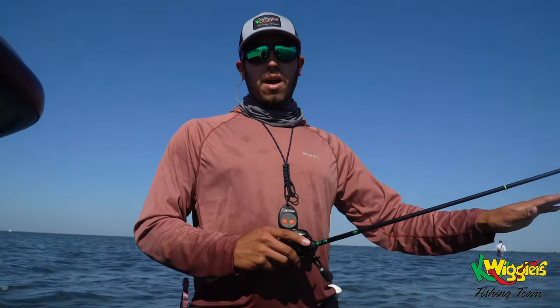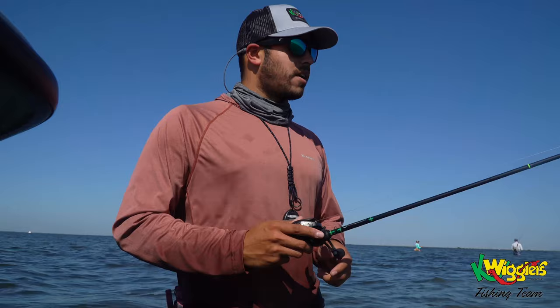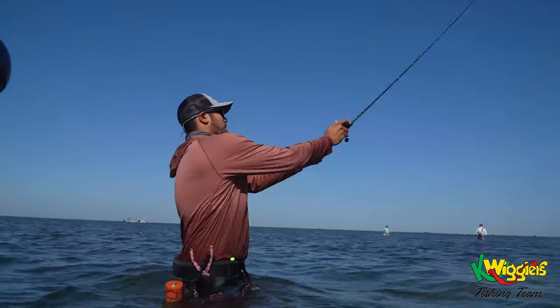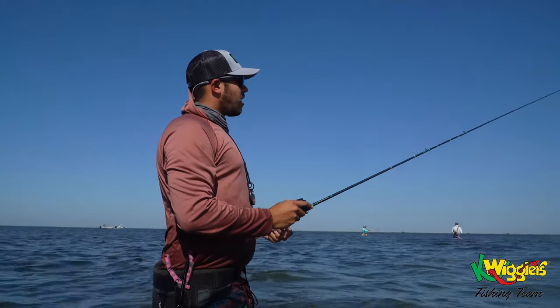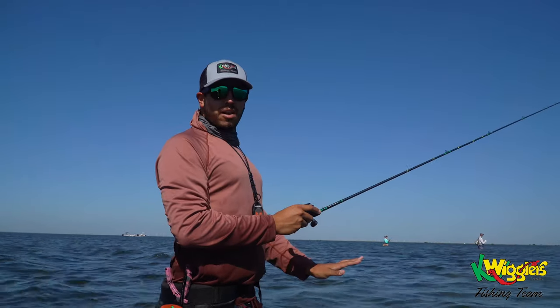I can kind of just skim the bottom of the grass when those fish are really on the bottom and they'll knock it out. Cast out there, and I'll usually just give it two, three little pops and let it go back down to the bottom.